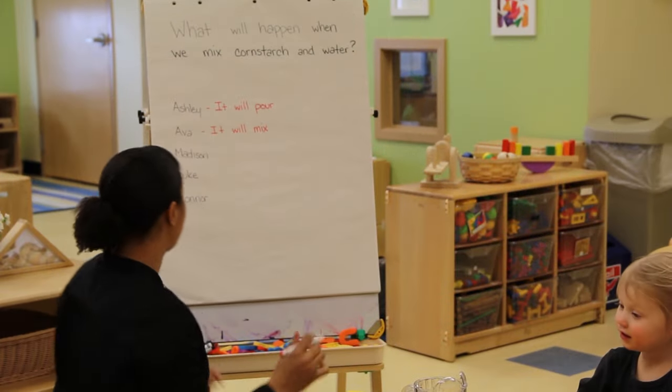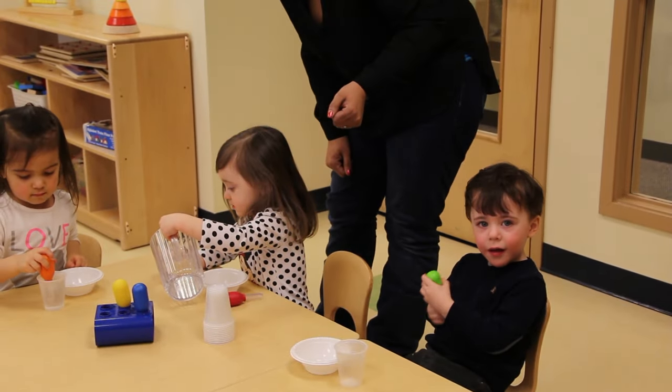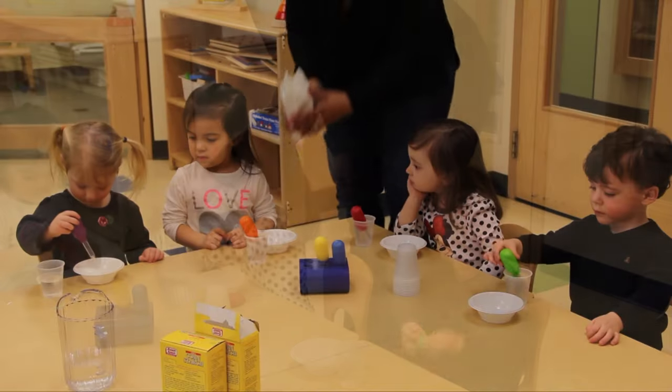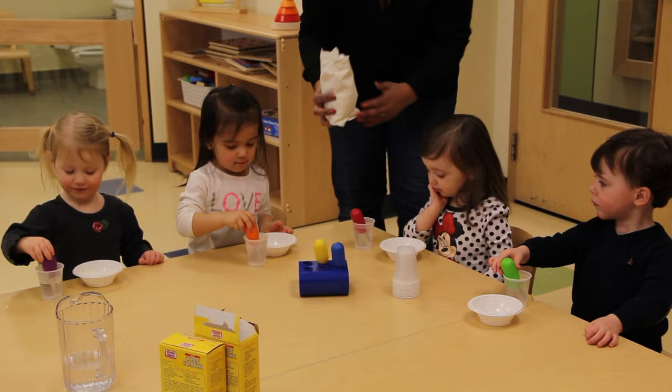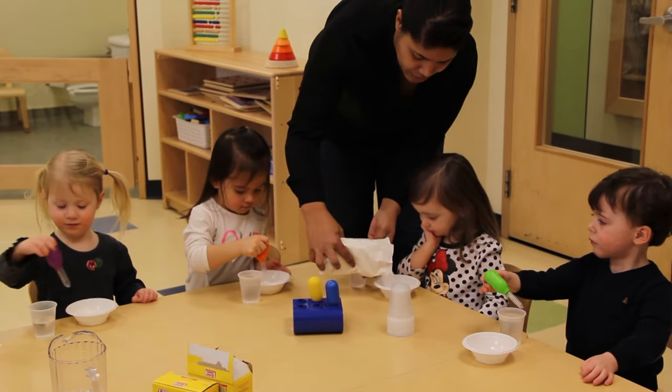It will melt. These are all great observations. Great job pouring. Alright, Ava, here's some cornstarch for you. You can start putting some water in, and let's see what's going to happen.